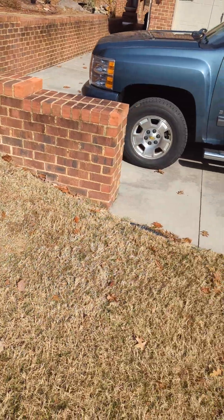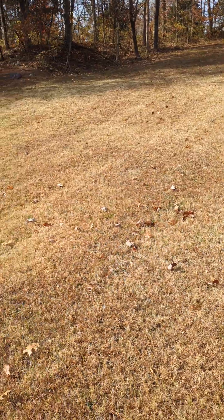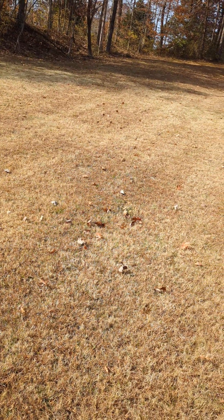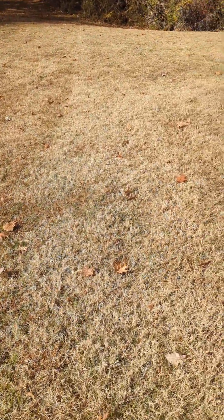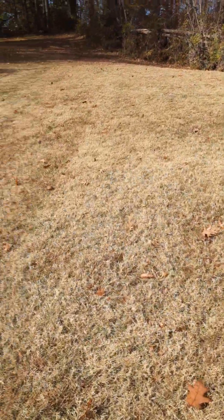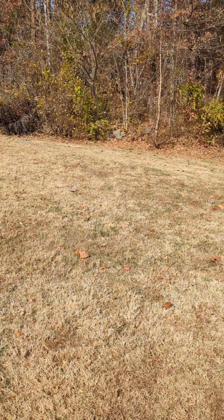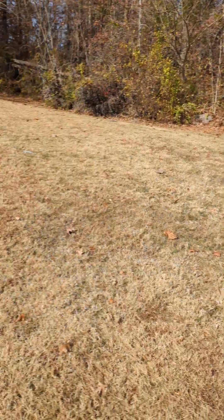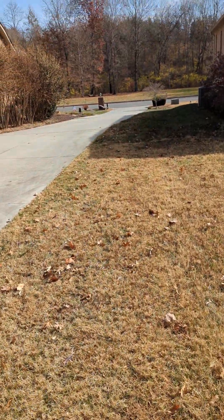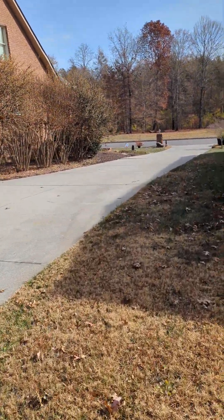It looks like we're going from about right here on a mow line straight up, and that'll be the area back here. Again, it's all bermuda, so it'll be under the same kind of plan to convert it over to cool season fescue. This is the scope of the project, and this is Mike Pool signing out.